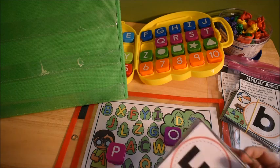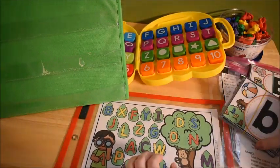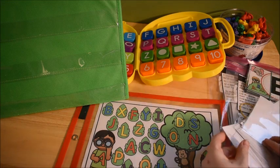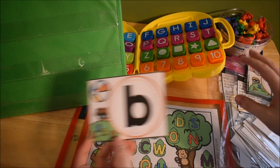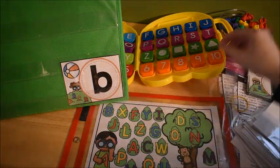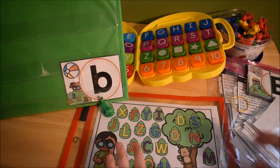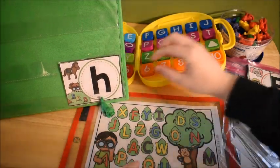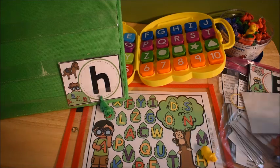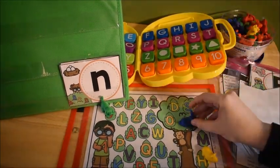To go a step further, you can match capital to lowercase, which is one step up in the hierarchy. Use the lowercase letter cards with the uppercase letter mat — flip over lowercase B and find uppercase B on the mat, then cover it up. So here's lowercase H and you'd cover up capital H on the mat. They can just keep going and covering up.